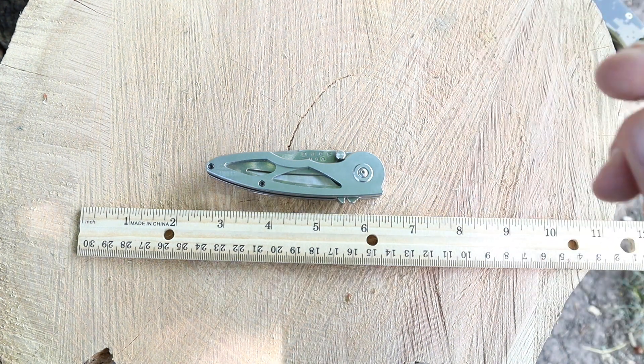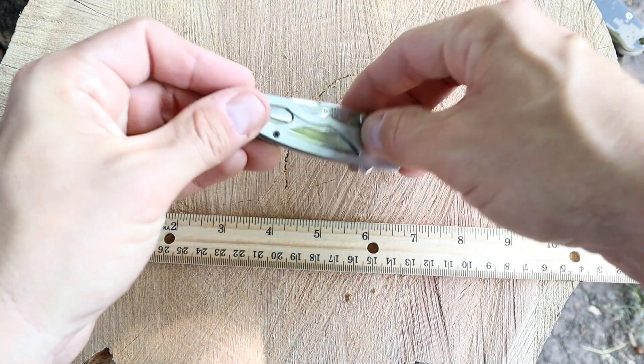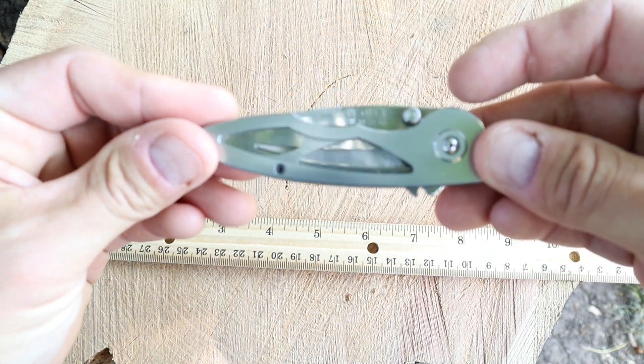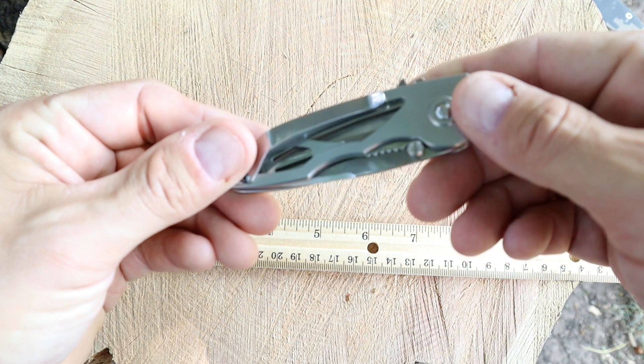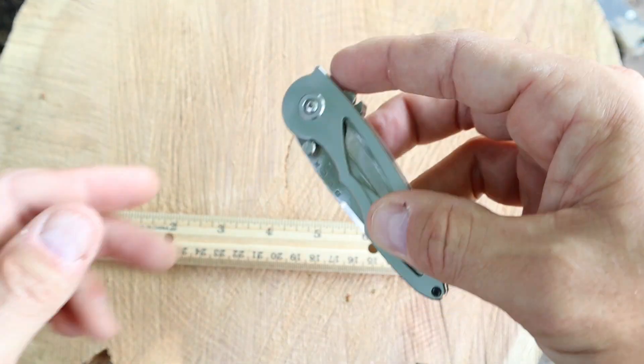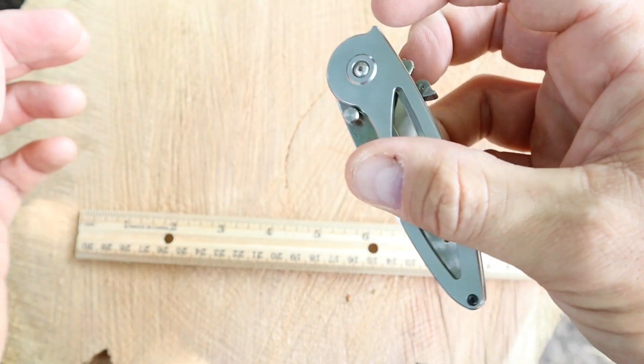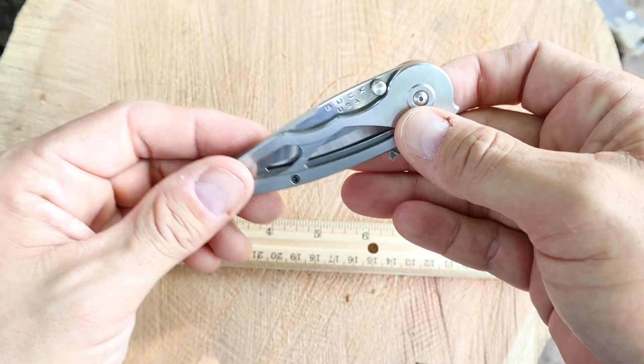Now what we got for us today is the Buck 290 Rush. This has been sent over to us from Mr. Boston Blade Reviews. Now this right here is a spring-assisted opening little blade. It does have the lock on the back of it here. My fingers don't work too well, so I use my middle finger there to kind of unlock it.